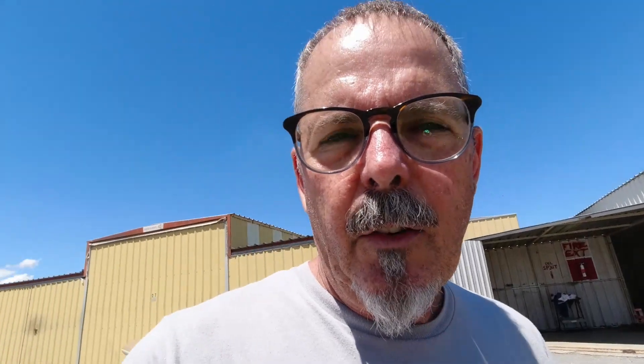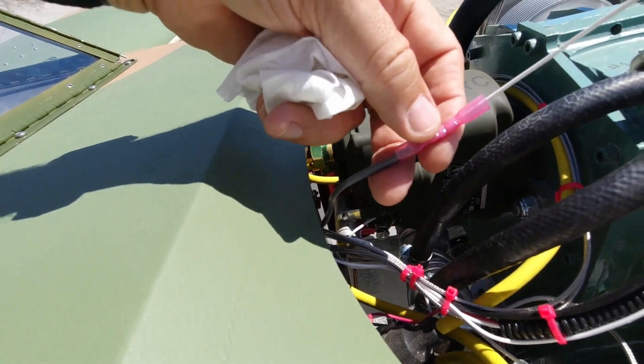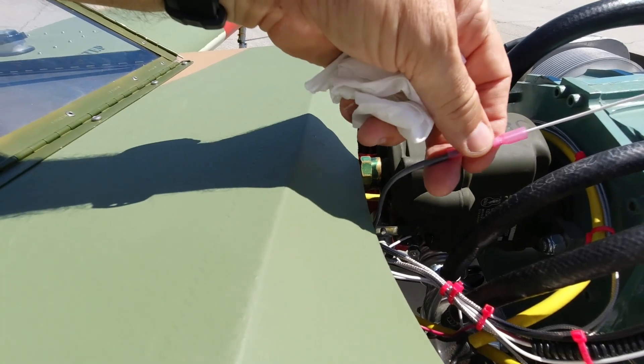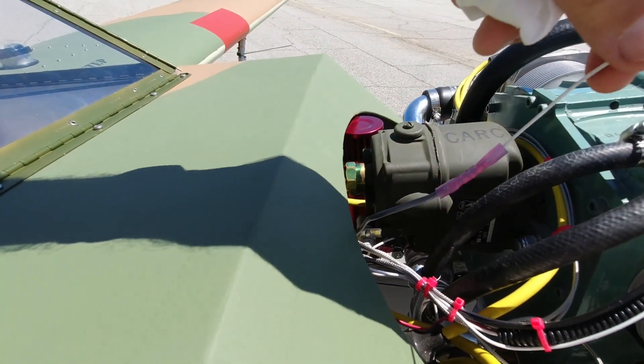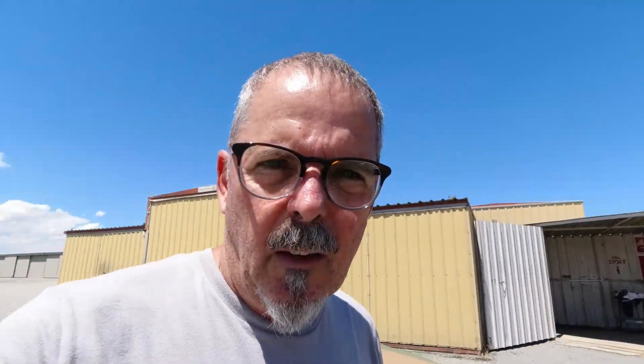Those three runs ran great, so that problem is taken care of. The spark plug wire wrap is a solution, but it's not the solution. I'm waiting on the guy from MGL to call me back so I can find out what kind of resistor I need to put between the P-lead. It'll connect here, and then the wire will connect back to the P-lead so that the resistor is in the middle.